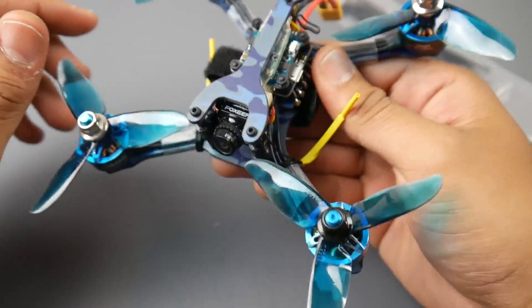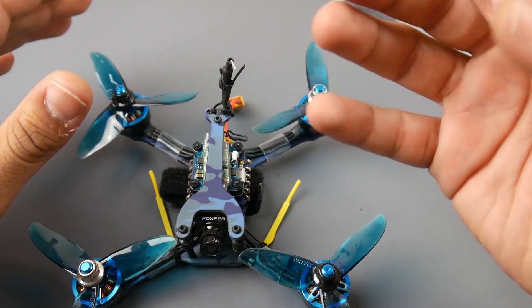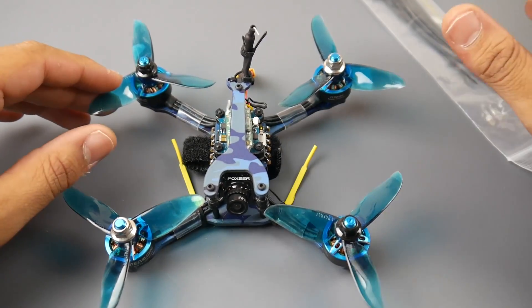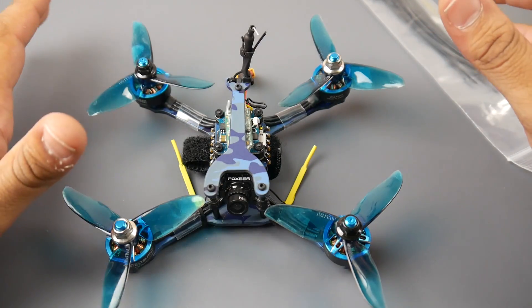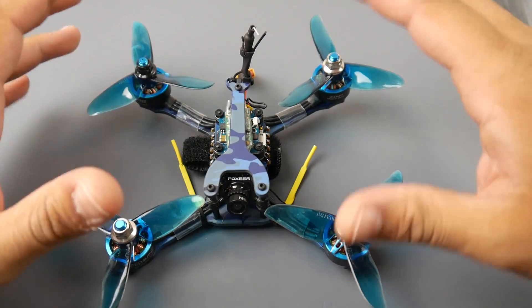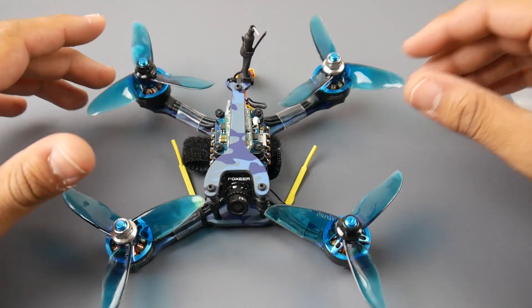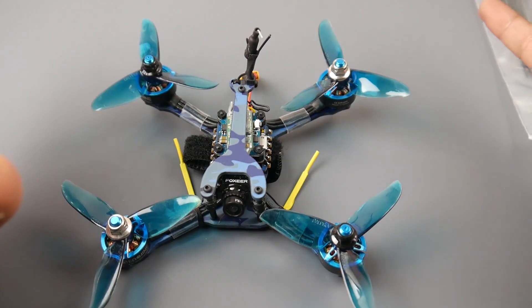Overall performance on 3S — this quad is capable of up to 4S — is not the fastest and not the slowest; it's right in the middle. Well balanced, nimble, and efficient. Flight time is around 3 to 3.5 minutes on a 550mAh 3S Infinity Graphene LiPo. If you cruise, you could possibly hit around 4 or even 5 minutes, though I can't confirm that yet.